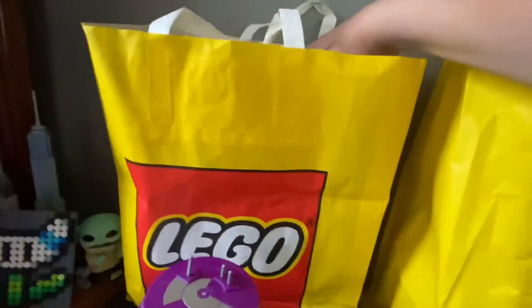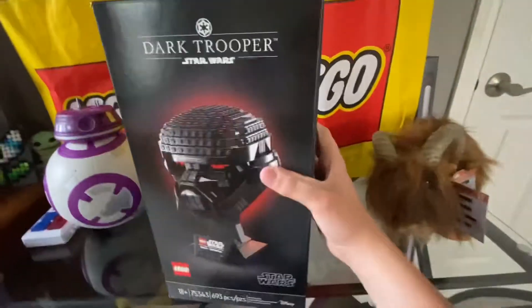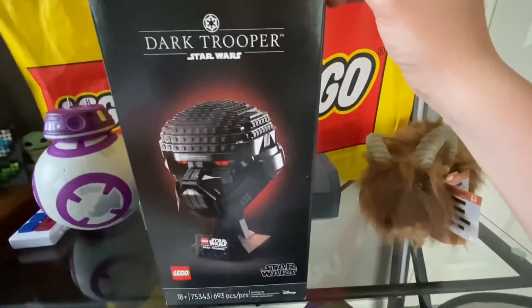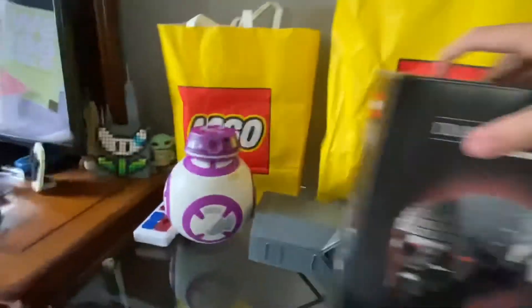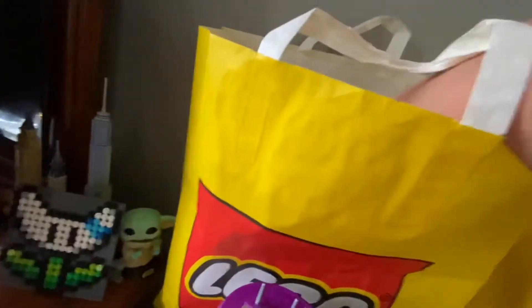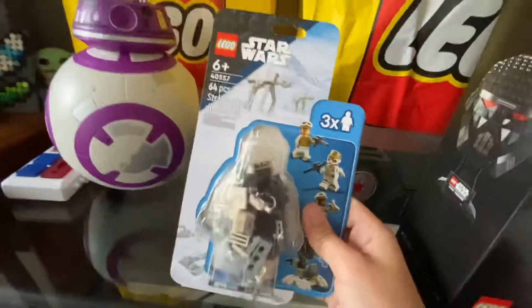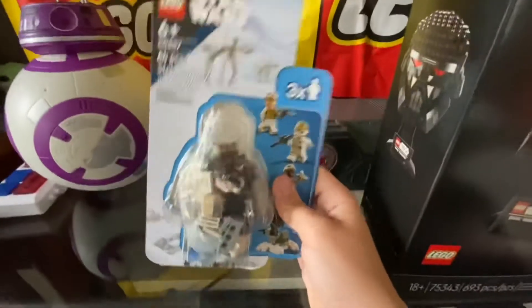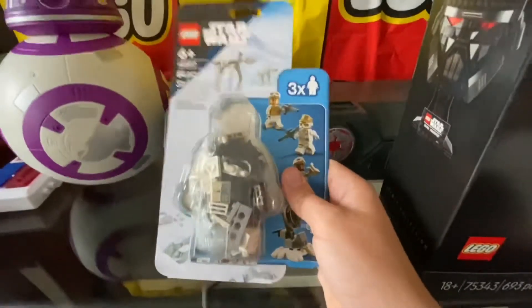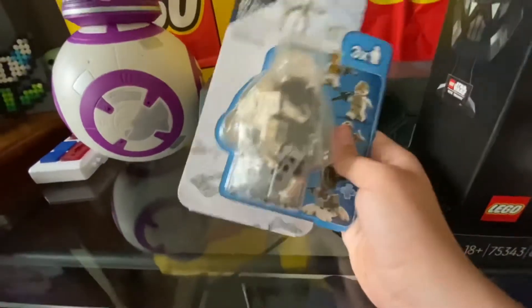In this bag we have the Dark Trooper, so I did buy the Dark Trooper helmet. I just need to get the Mandalorian helmet and then I'll have every Mandalorian set. The two times I went to Disney Springs I went later in the day, so they didn't have the Clone Command Station, but they did have this, so I definitely picked it up. I really needed it to complete my Hoth collection.